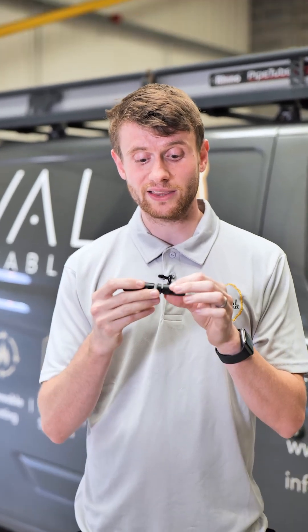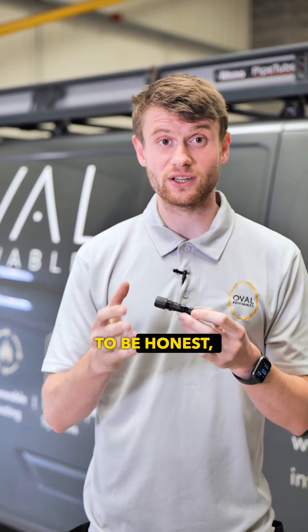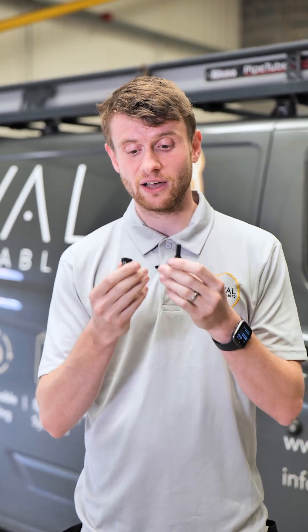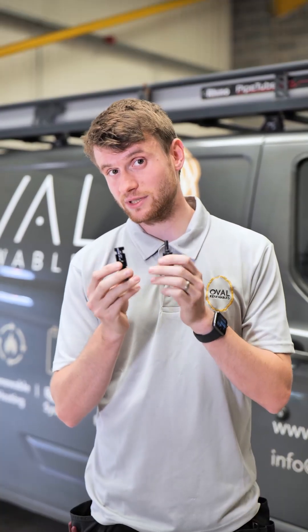That forms a weatherproof and compliant connection between the panels. If these are done incorrectly or not pushed in all the way, you can get arcing in between them. To be honest, during solar maintenance we often find that these have not been terminated correctly or are not pushed together fully. That is what an MC4 connector is.